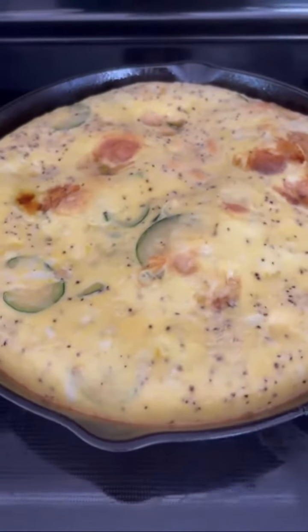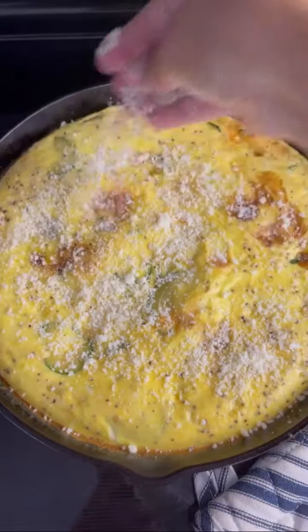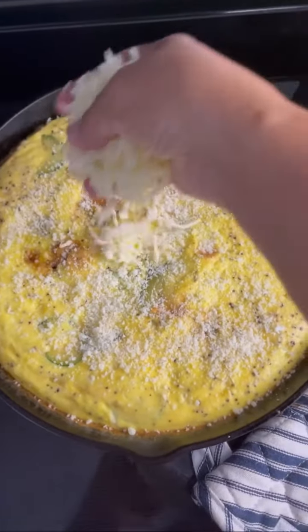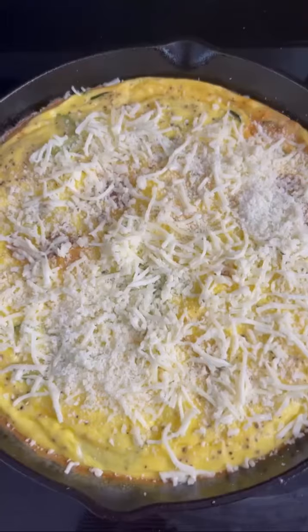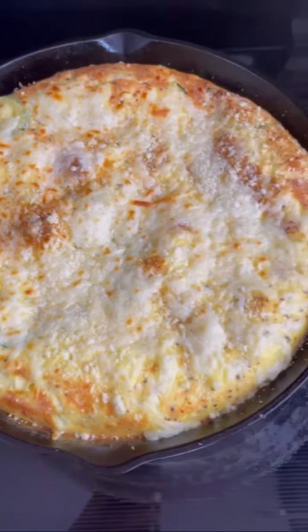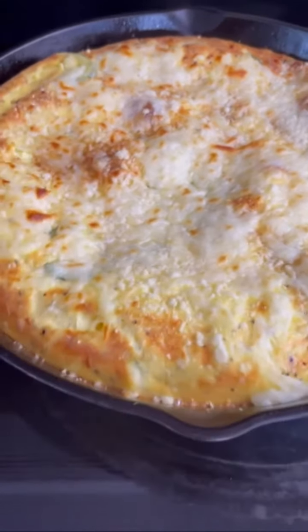Once it comes out, top it with the remaining cheeses. I like to use Parmesan, sometimes Romano, and some mozzarella cheese. Sprinkle it evenly over the top, set it under the broiler for a minute or two, keep an eye on it, and out comes this beautiful puffed zucchini frittata.